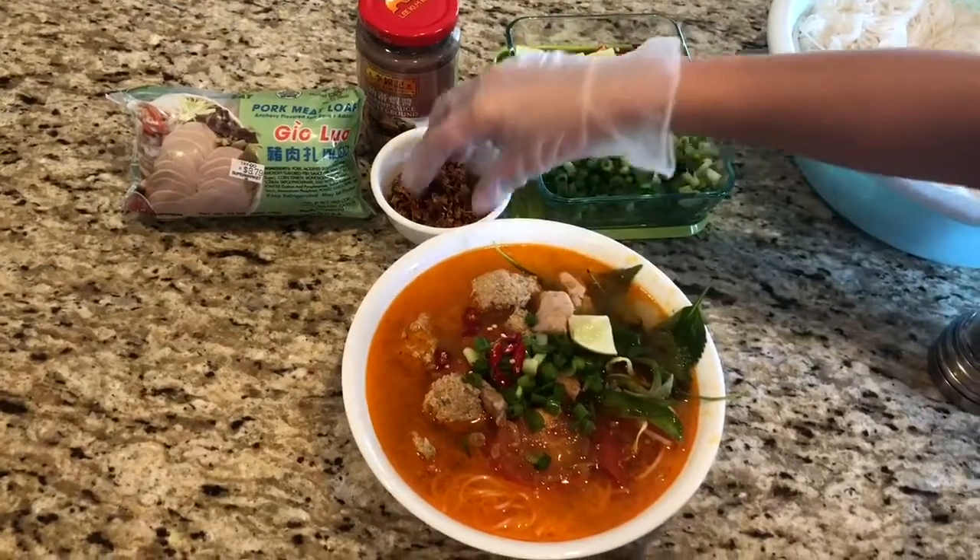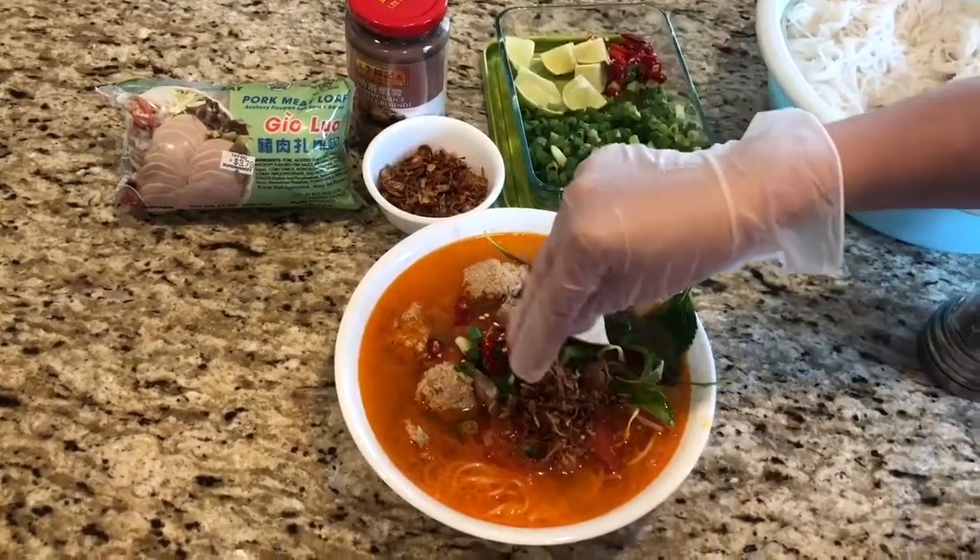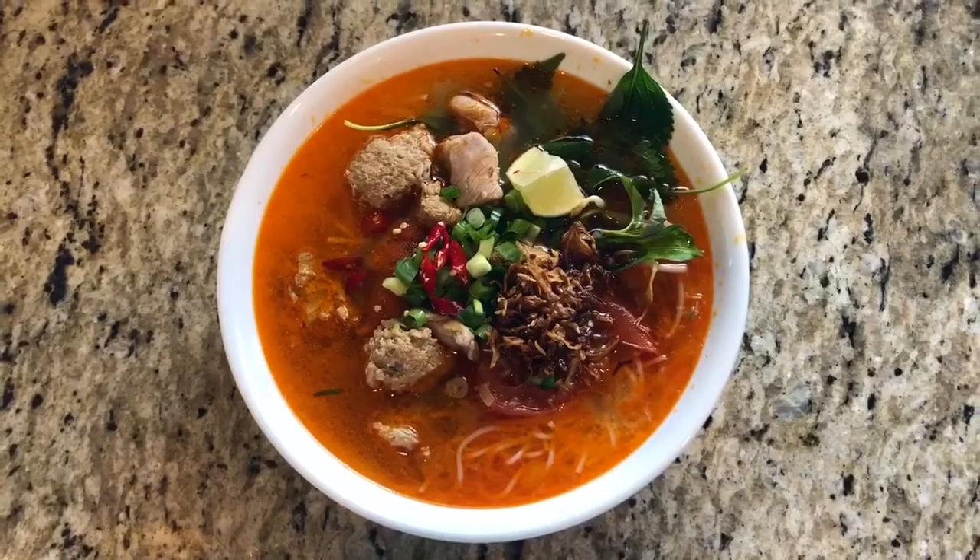Have a wonderful meal! Like, subscribe, and comment for more videos, and I'll see you guys next time.